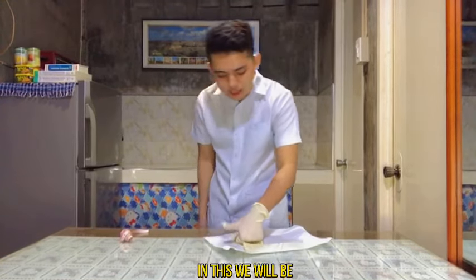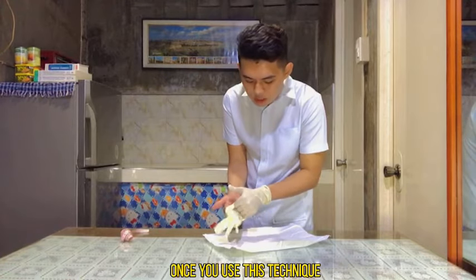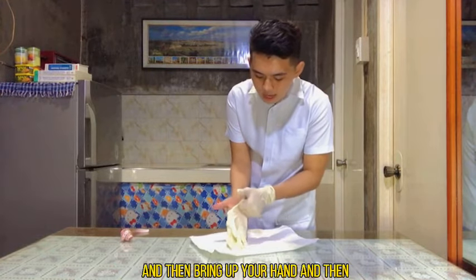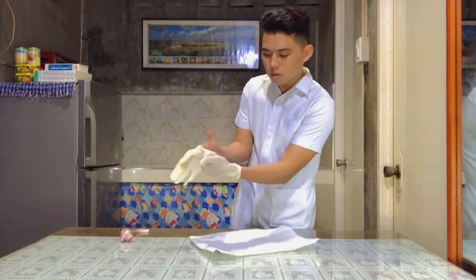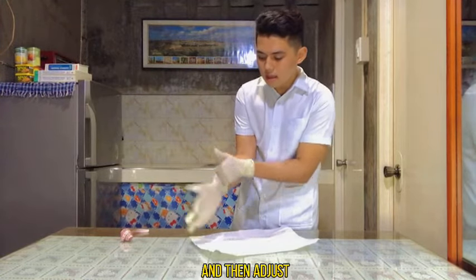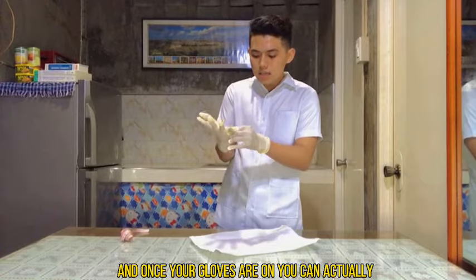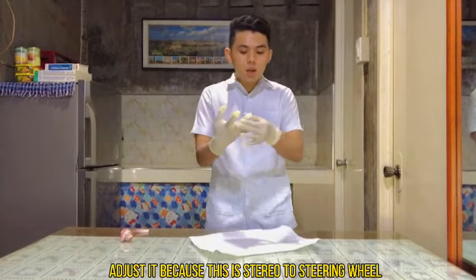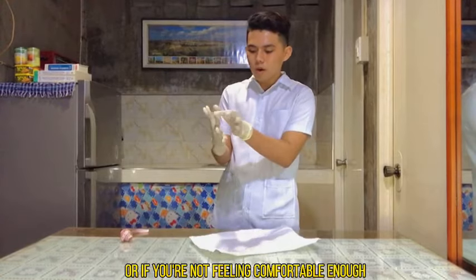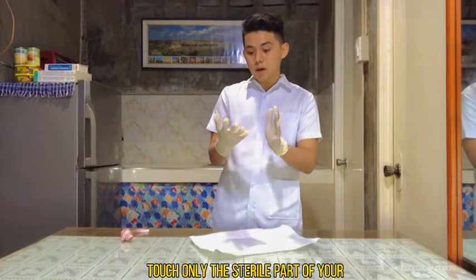Using the same technique, touch only the inside part of the cuff, then bring your hand up and bring in the glove to adjust everything. Once your gloves are on, you can adjust sterile to sterile, which is safe. Adjust the gloves until they feel comfortable and secure, but please make sure to touch only the sterile parts of your gloves.